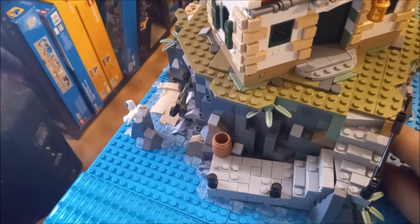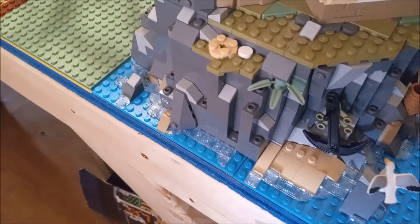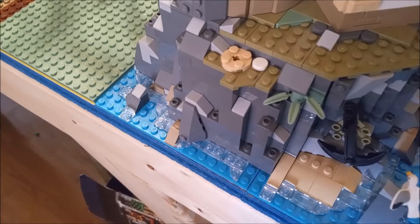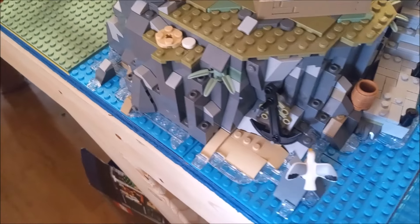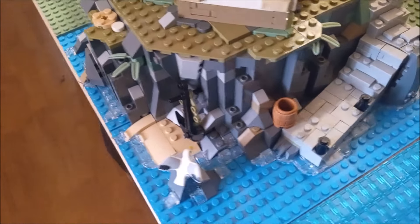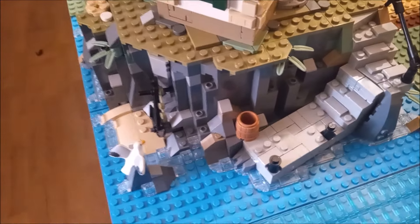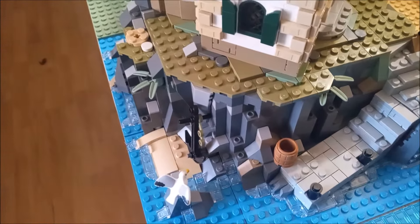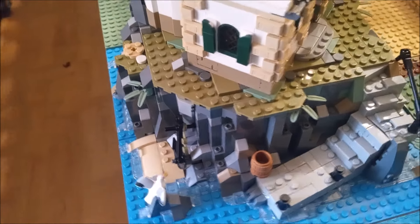Let's turn this off. I like the rock work around the base of it — it's pretty cool. It kind of put me in the mind that I should have put some more light gray and possibly dark tan in my rock work on the mountain over there, because I kind of like how this looks. And the sand green bamboo pieces are pretty cool too.